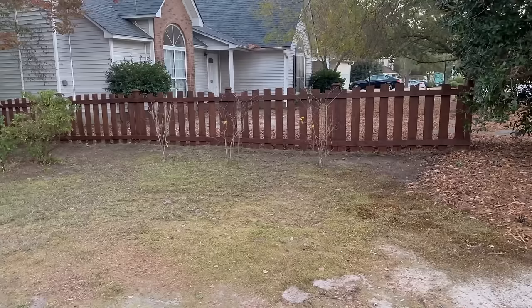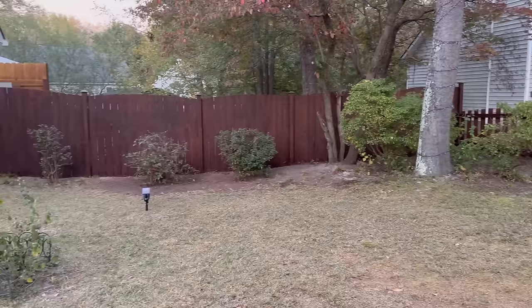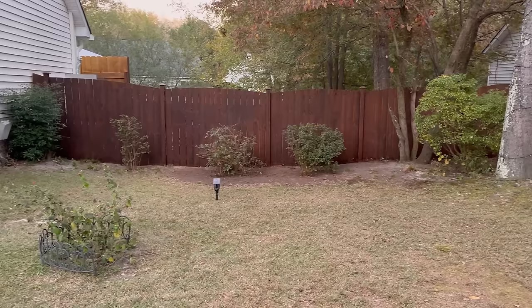Here's the finished look at the fences after everything has been pressure washed and completely stained. I absolutely love the way this looks. The only other thing I wanted to do to this space now is add some solar lights — so let's get started.